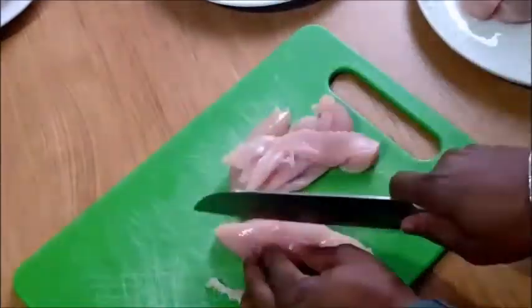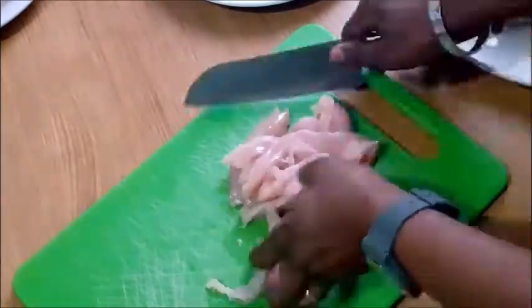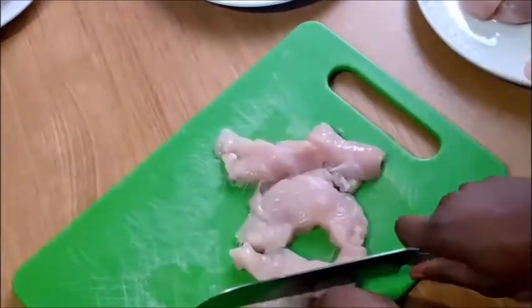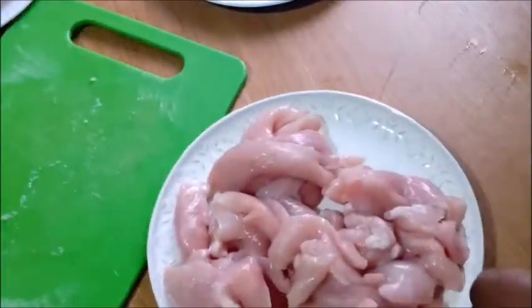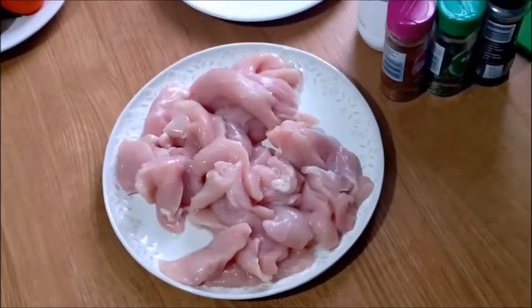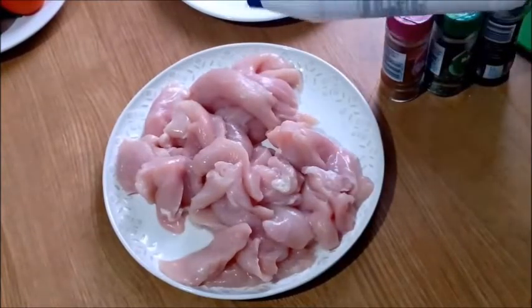Let's dive into the business. As you can see, I've started with slicing my chicken breast. I'm using chicken breast — I think chicken breast is very good to use for this recipe. I recommend you use chicken breast, but you can still use ordinary chicken, just cut it into pieces. It's better with chicken breast though.